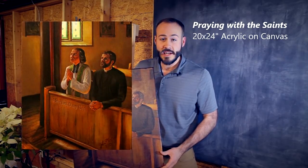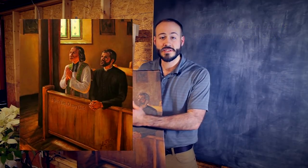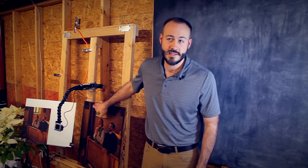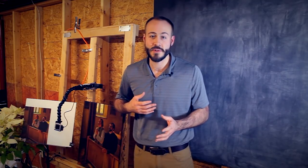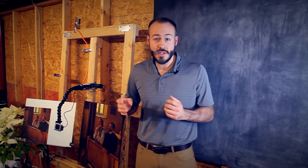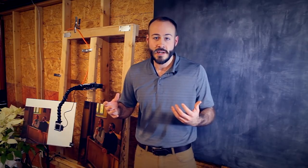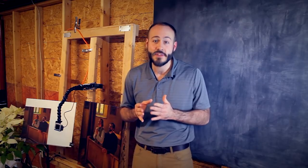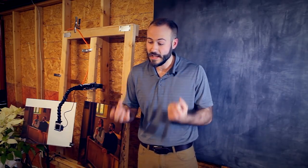This is the digital and traditional painting process behind my commissioned illustration entitled Praying with the Saints. This piece is all about a contemporary priest praying alongside a young Saint John Vianney. The point I wanted to make with this piece — incorporating it in a visual way as I'm called to do as an artist — is the communion of saints, the cloud of witnesses that surrounds us, that is real and alive and close to God, that we can ask them to intercede for us and we can pray together to God.